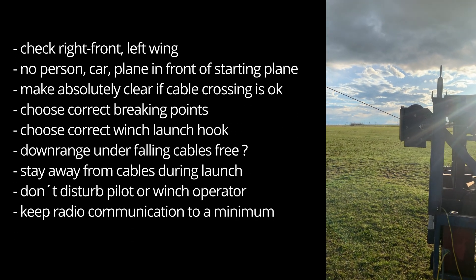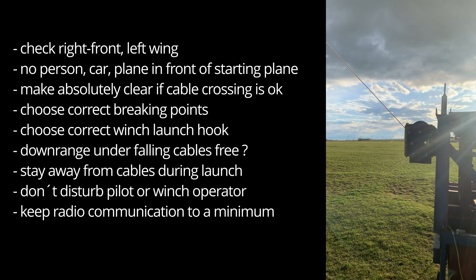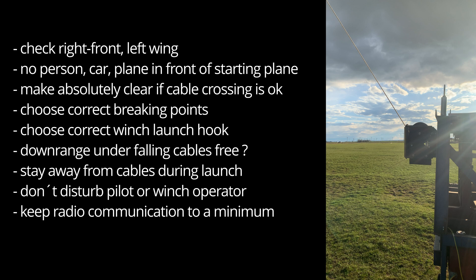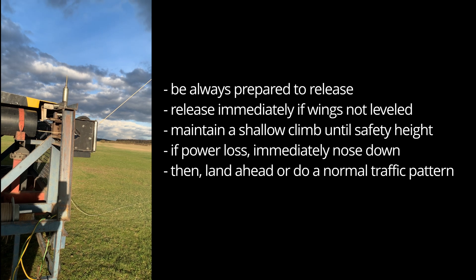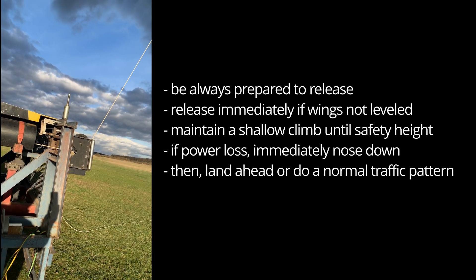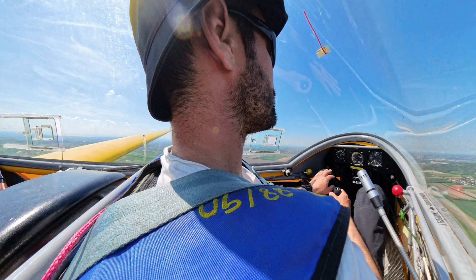Nobody should be in front of the starting plane — no person, car, or plane. Check right wing, front, left wing. The airspace should be free. When crossing the cables, make absolutely clear that you have permission from the winch operator. Choose correct breaking points and winch launch hook. The downrange under the winch cables should always be free. Beware of falling cables. Stay away from the cables during launch. Don't disturb the pilot or winch operator during start and keep radio communication to an absolute minimum. Always be prepared to release — release immediately if you cannot level the wings; if you release when the wing touches the ground it may be too late. Maintain a shallow climb until reaching safety height. If power is lost near the ground, immediately lower the nose to gain maneuvering speed and land ahead.